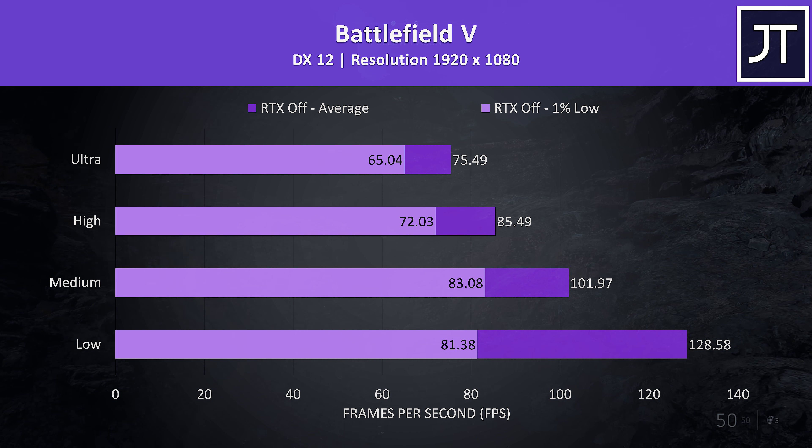Apex Legends was tested with either all settings at maximum or all settings at the lowest possible values, as it doesn't have predefined setting presets. It was still playing well with maximum settings, still above 60 FPS for the 1% low, though minimum settings saw average FPS rise by almost 47%.